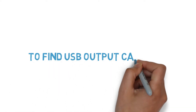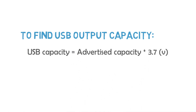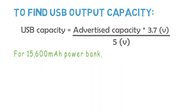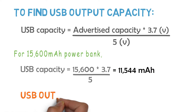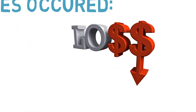To find the USB output capacity, we need to multiply the rated or advertised capacity by 3.7 volt and then divide by 5 volt. For this power bank: 15600 mAh × 3.7 ÷ 5 = 11544 mAh. Thus the USB output capacity is equal to 11544 mAh.